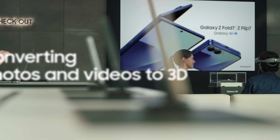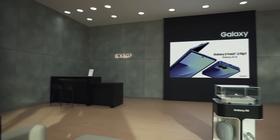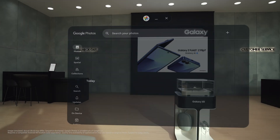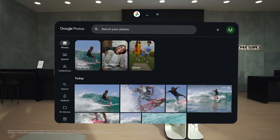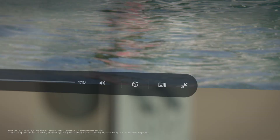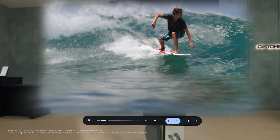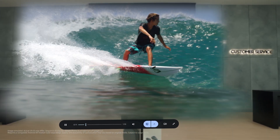You can convert your existing 2D photos and videos into 3D in Google Photos. You're saying regular photos and videos can become 3D? Exactly. Let's open Google Photos and try it — all you have to do is open any photo or video, tap Go Immersive, and select Spatial View. Wow — this adds a whole new dimension.